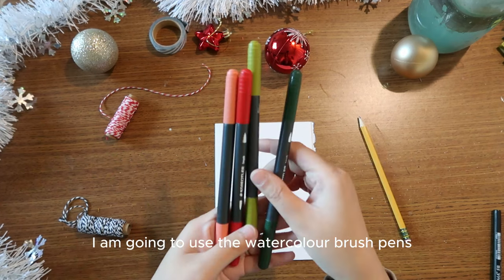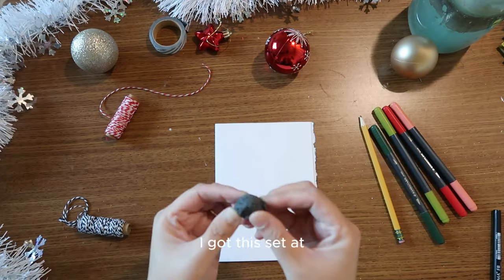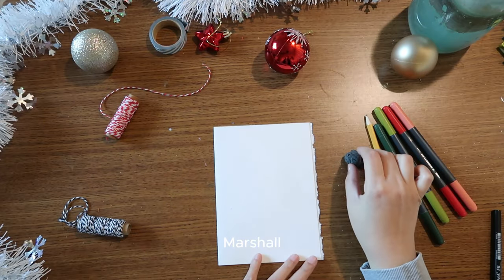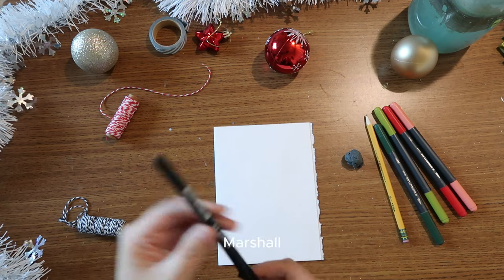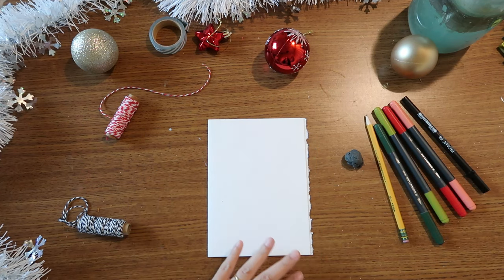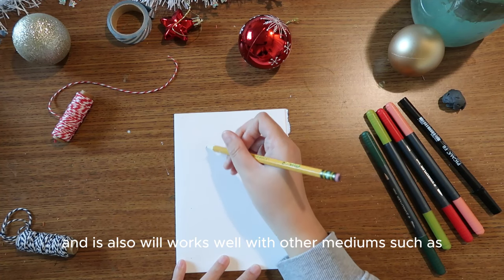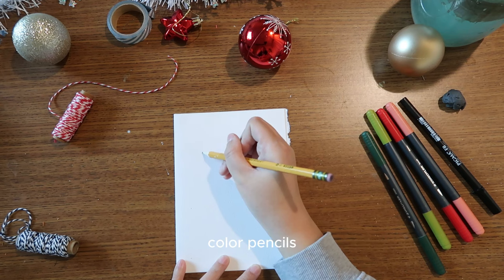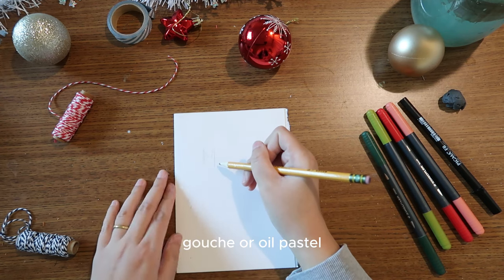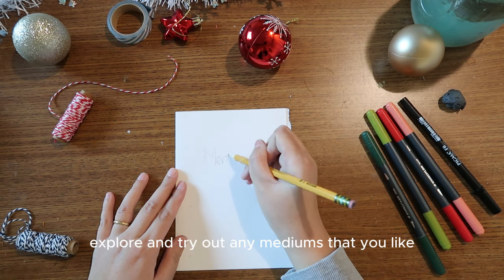For this project I am going to use watercolor brush pens. I got this set at Marshall's at a very affordable price. It's okay if you don't have these brush pens — you can still use watercolor, and it will also work well with other mediums such as color pencils, gouache, or oil pastel. Feel free to explore and try out any medium you like.